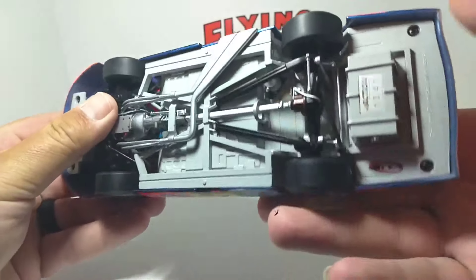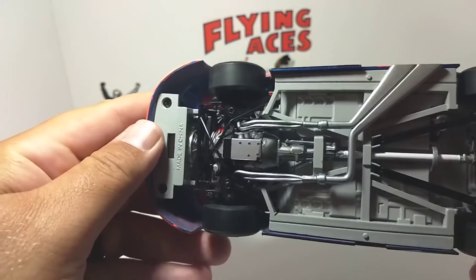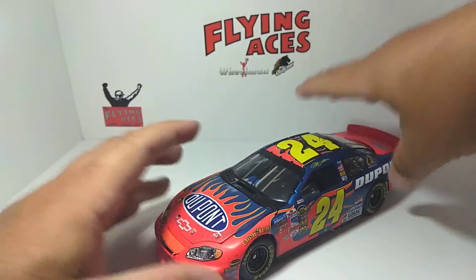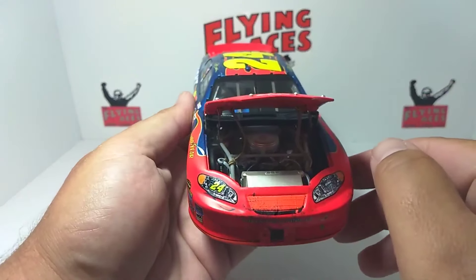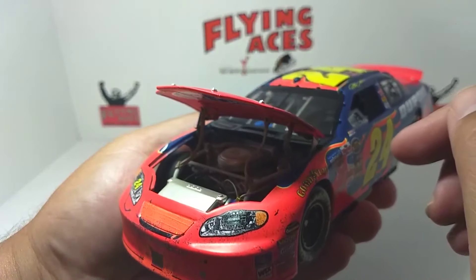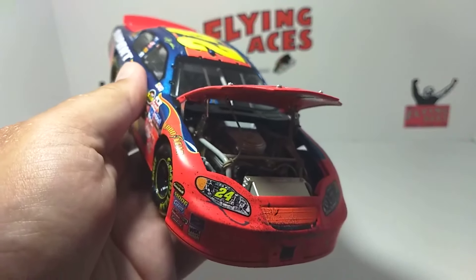And of course the bottom, as always, has excellent detail. We'll open up the hood and let you see inside. You can see tethers, braces — I wish I had a flashlight to shine down in there for you to see the detail in that engine, but you do not get detail like that anymore, that's for sure.